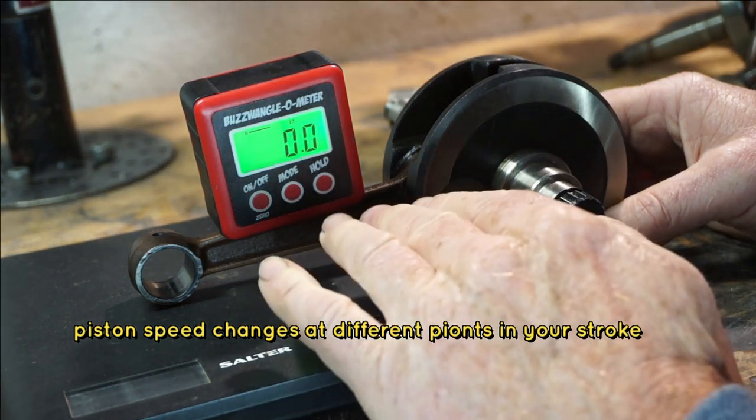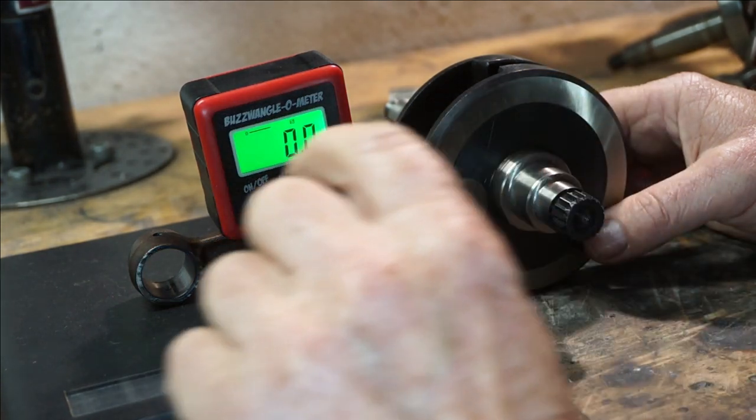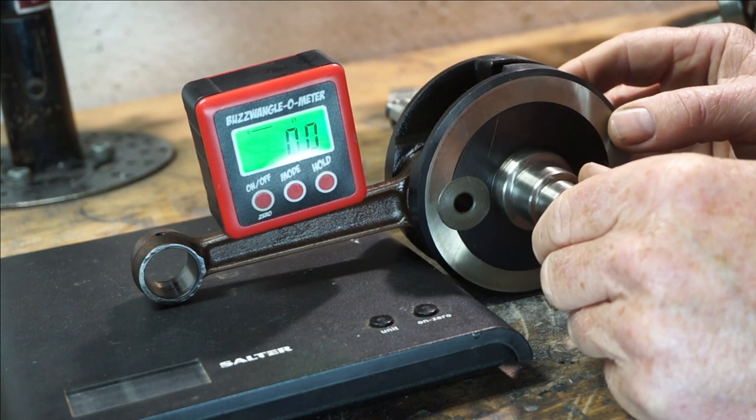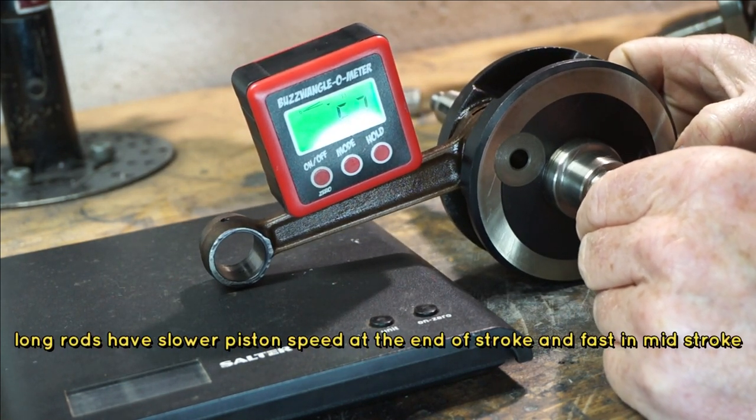So, we've zeroed it. Obviously there's slight inclination in the rod already, because the width of the rod is tapered. What we're going to do is, we're going to go around to 45 degrees with this rod.